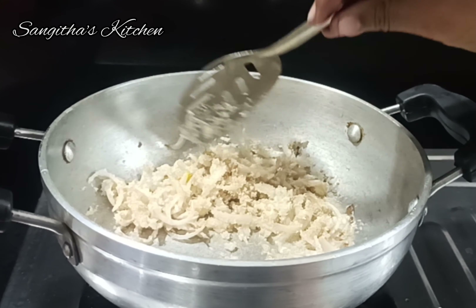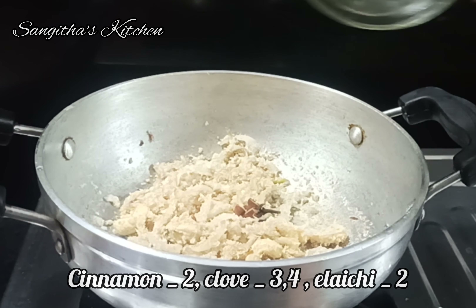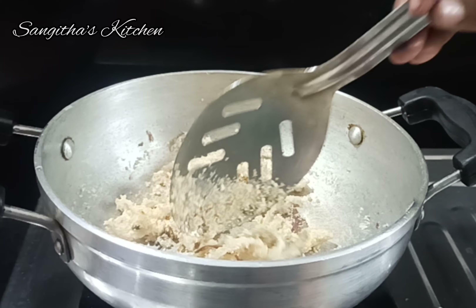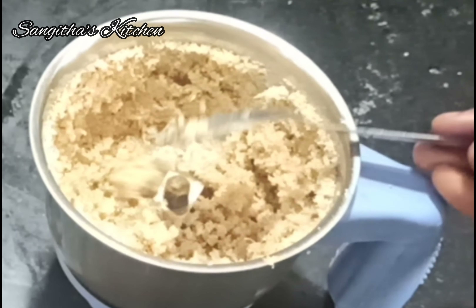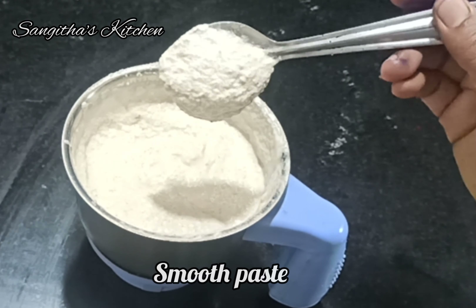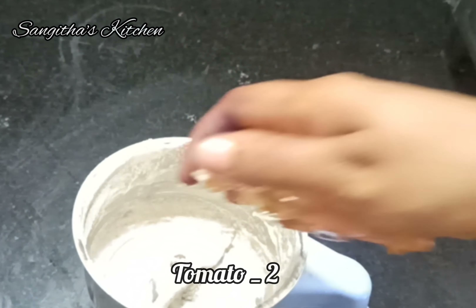Fry the ingredients in the pan. Add 1 tablespoon of garlic, coat the pan with oil. Place the pot on the pan with a mixi jar and blend it with a glass of water first. Blend to a paste and add the tomatoes in the pan.